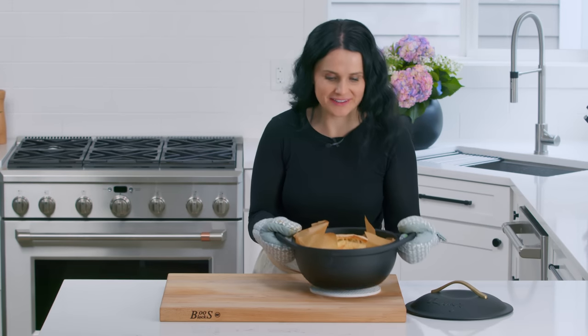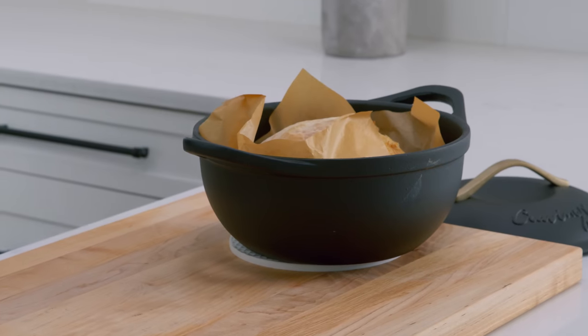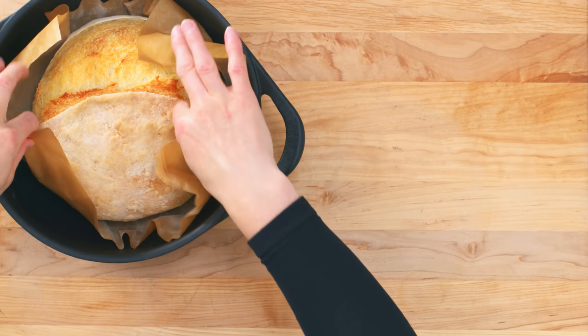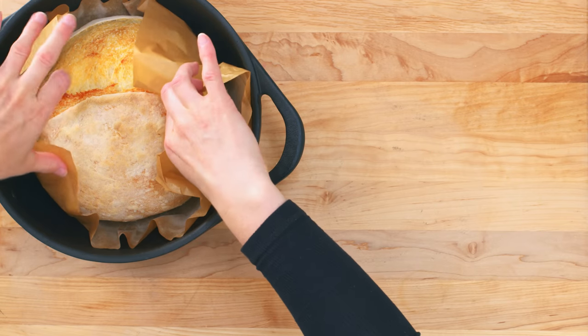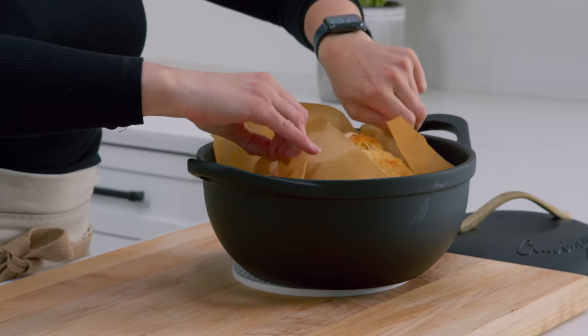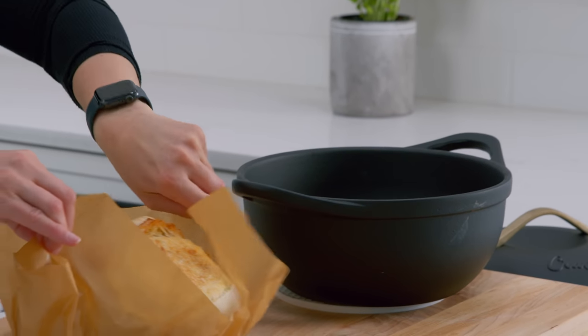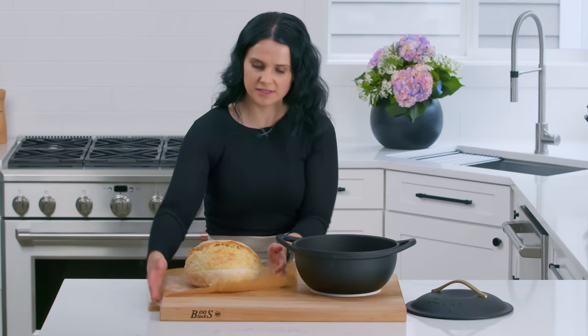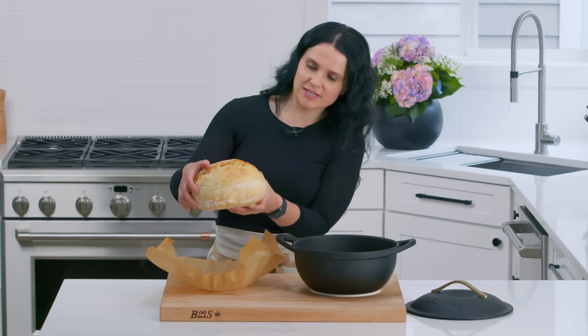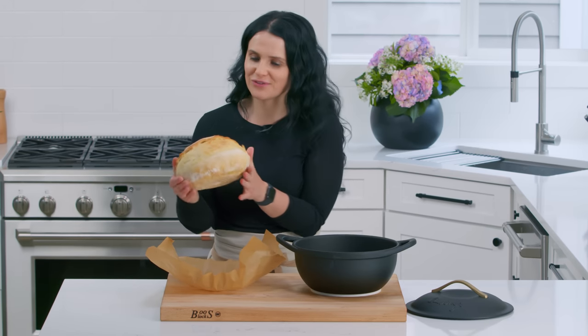The bread is ready! It smells so good in my house. I like to pull it out of the pan with the parchment paper. And then you have to let it sit at room temperature until it cools down at least a little bit. Do you hear that? Tap, tap — it creates a really nice crispy crust. So beautiful.